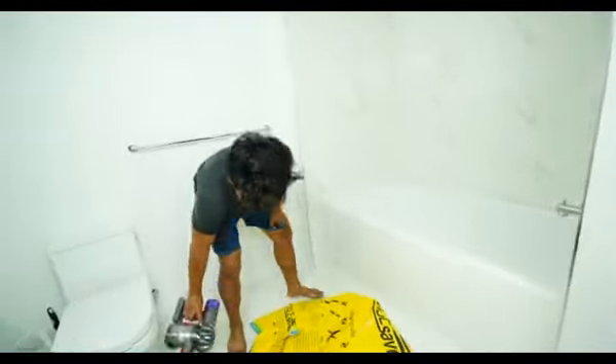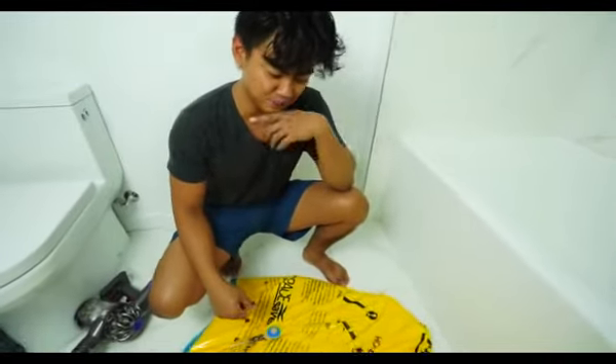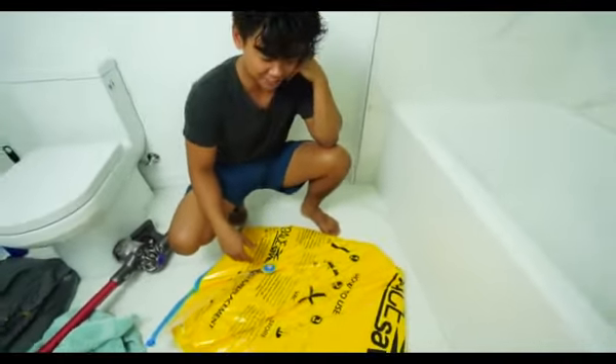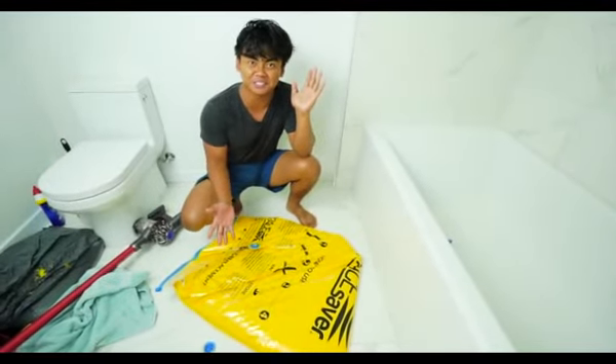And there you have it. This is more like a pillow than it is a bean bag. Honestly, it looks like one of those like life rafts you see on an airplane.